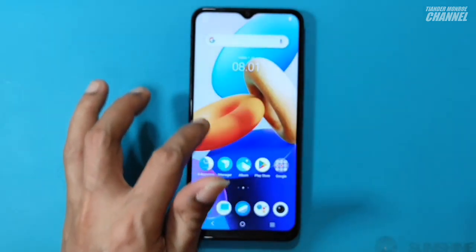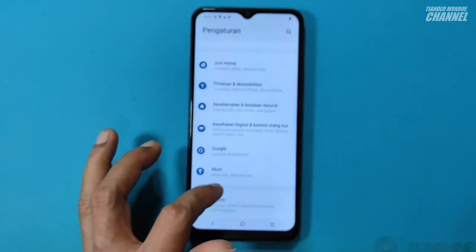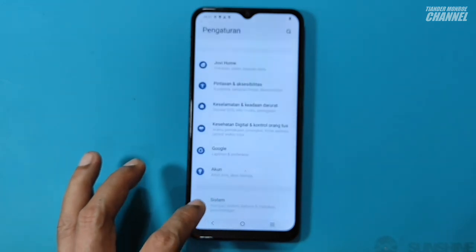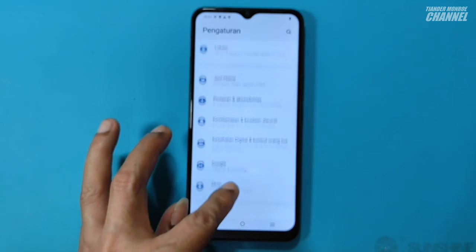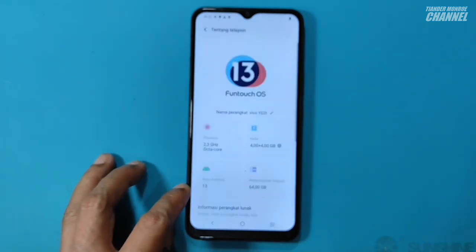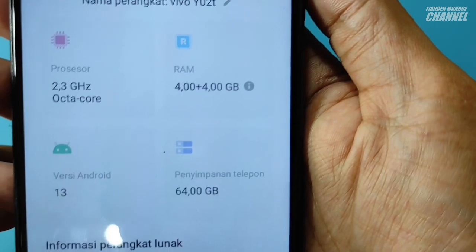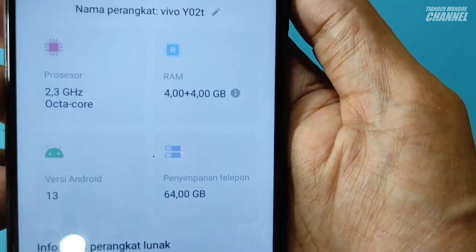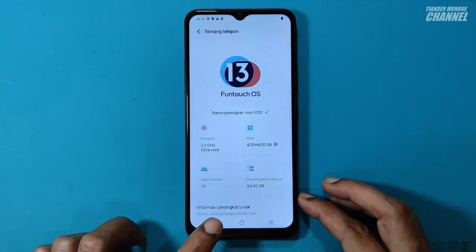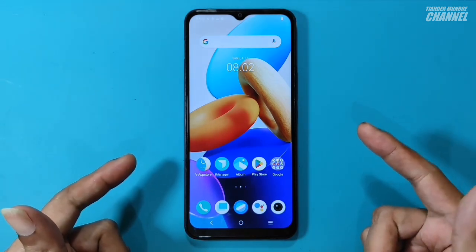Di sini langsung saja saya mau cek tipe HP-nya. Kita cek di tentang ponsel. Ternyata ini bukan Vivo Y02, tapi lebih tepatnya Vivo Y02T. Untuk RAM-nya 4GB plus 4GB, kemudian internal storage-nya 64GB. Oke teman-teman, berhubung kasusnya ini sudah selesai, saya Tiander pamit undur diri dan kita bertemu lagi di lain kesempatan.